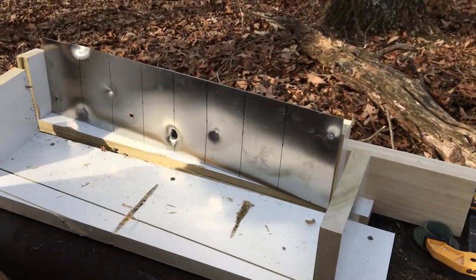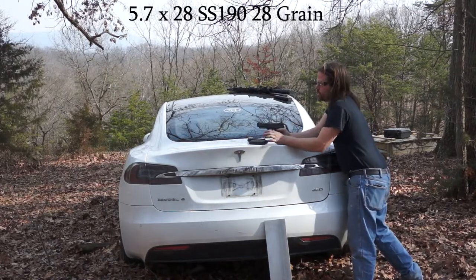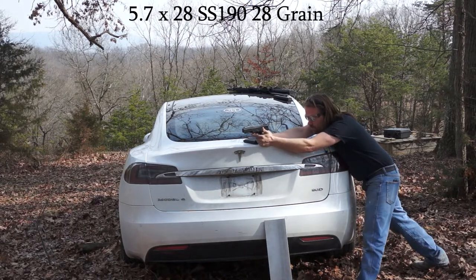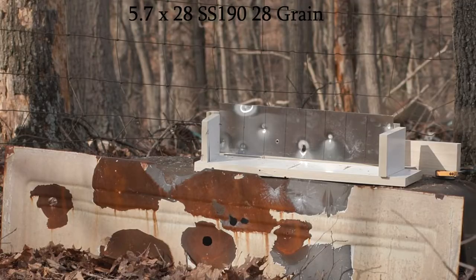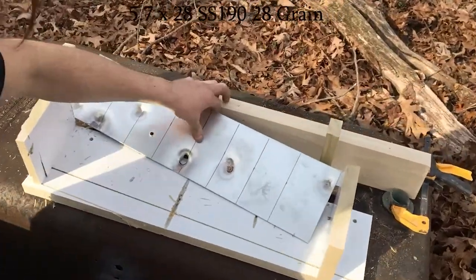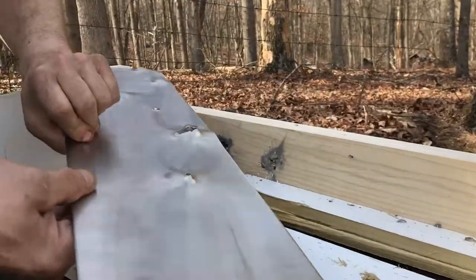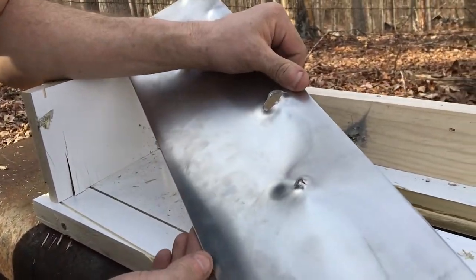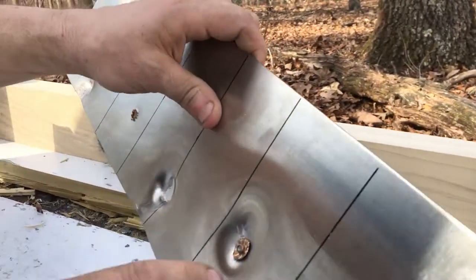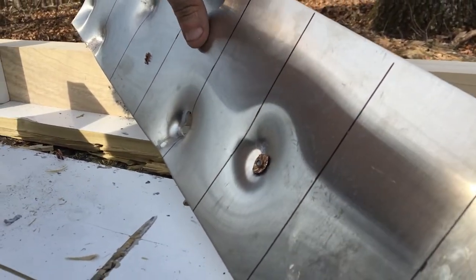I'm going to try some SS-190s. These are SS-190s — they've got a steel penetrator. Looks like we hit, and the steel penetrator went through and then hit the wood. But obviously the mass of the bullet stayed behind, which is what it's designed to do.